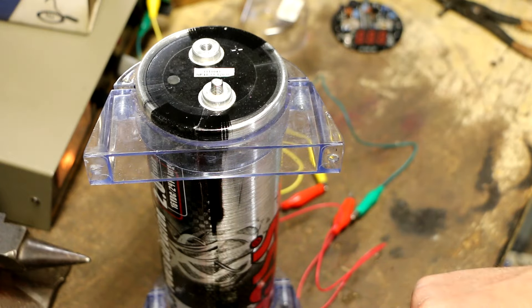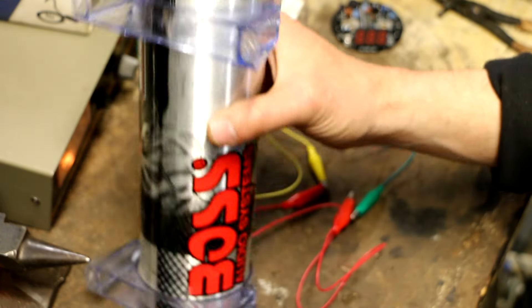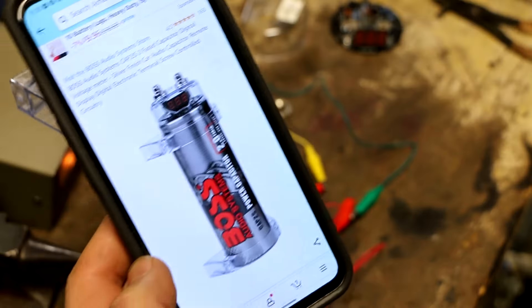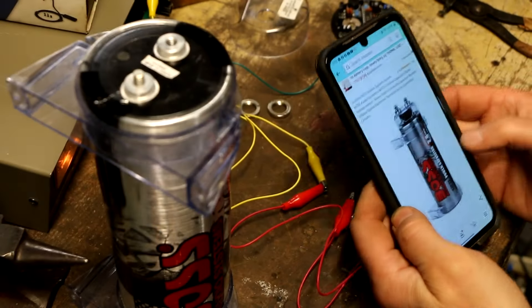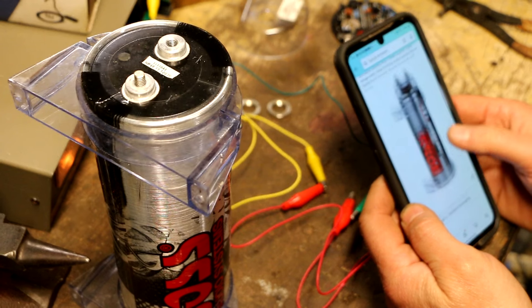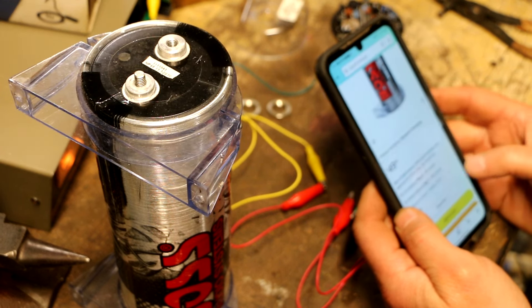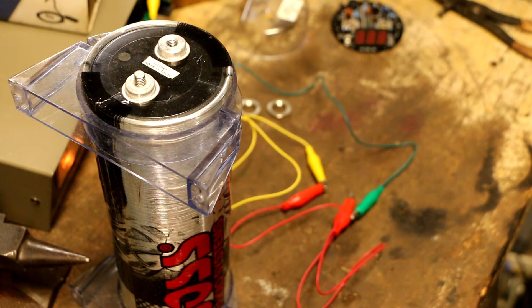I honestly don't even know what this thing cost. It's a Cap 2S — there it is right on Amazon, Boss Audio Systems Cap 2S, $50. How much could I expect to get for a used one if they're $50 new? Maybe $25 if I'm lucky? I don't know if it's worth my time.